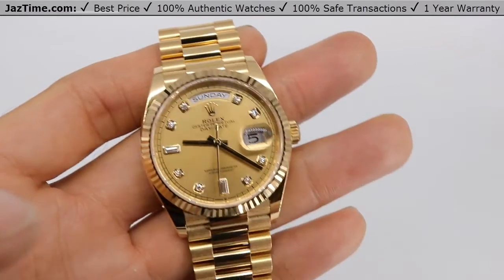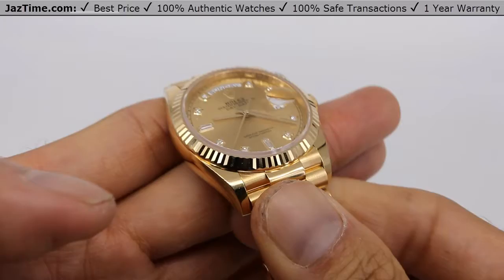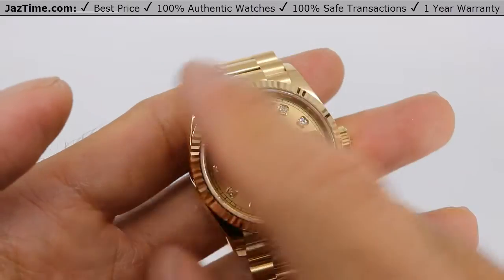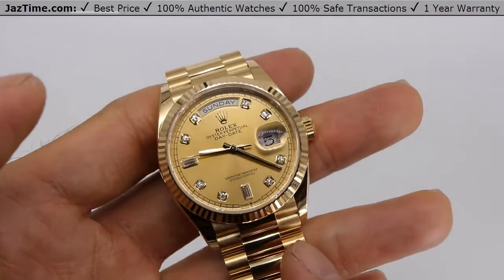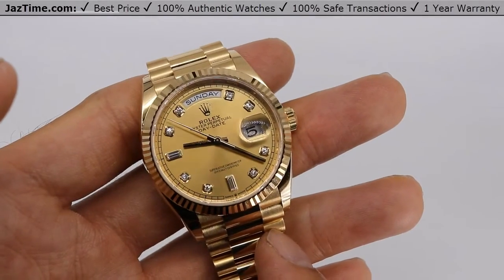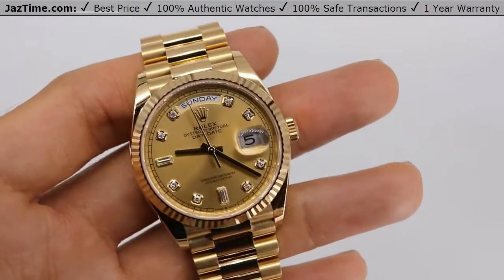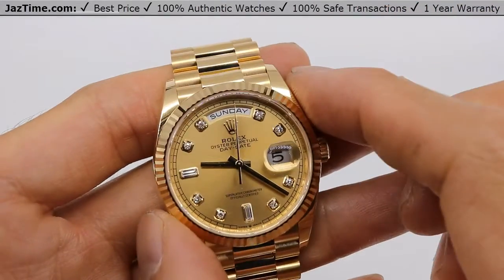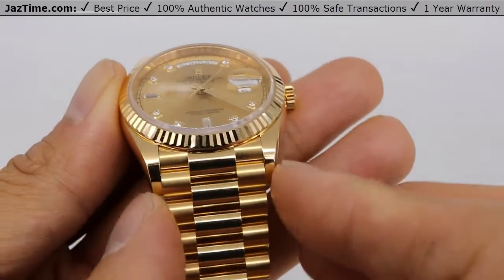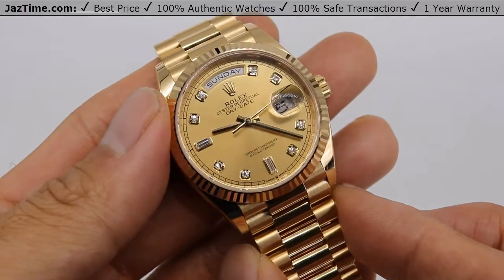Now let's move on to the bezel. The bezel is a fluted 18-carat yellow gold bezel. They used to make it in a domed bezel, but they don't do that anymore. The fluted bezel used to have a functional purpose of keeping the watch watertight, but it no longer has that purpose — it's purely there for aesthetics now, though it is a hallmark of Rolex. This is the updated Day-Date 36, and how it differs from the old version is that the lugs — where the case meets the bracelet — are thinner and more streamlined.